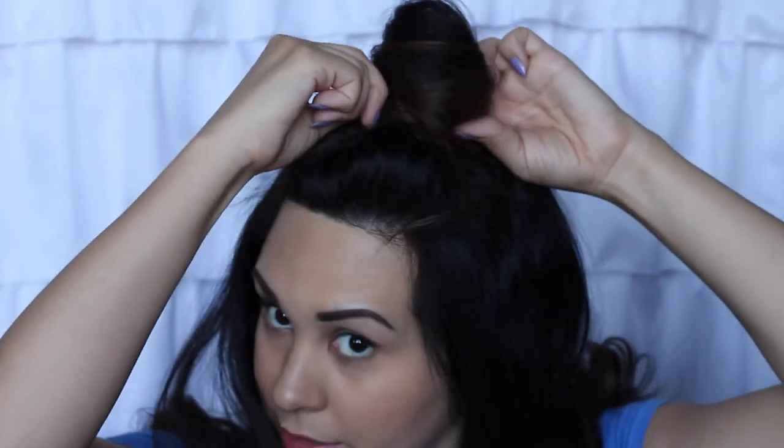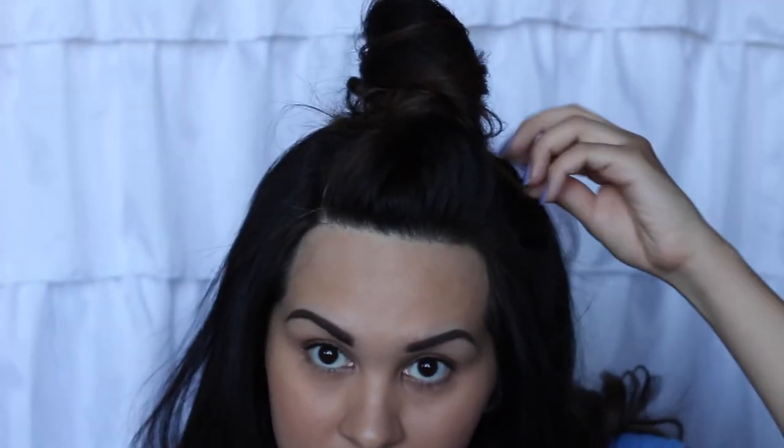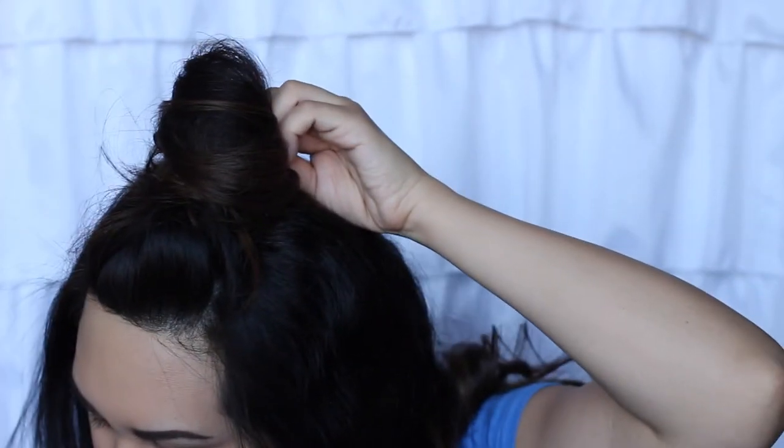Now I'm going back through and every one that I pinned I'm putting another one across it. It already feels pretty secure, and if there's a little piece coming out I'm just going to pin it back and then put one across to keep it in place.